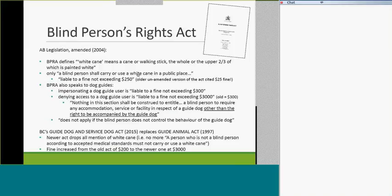Interestingly, the act says: 'Nothing in this section shall be construed to entitle that person to require any accommodation, service, or facility in respect of a guide dog other than the right to be accompanied by the guide dog.' In other words, they can't demand a bowl of water or the right to let their dog use the lawn. Most places accommodate this voluntarily, but that's not what the act speaks to. Also, if the guide dog isn't behaving and the user can't control it, all their rights under the act pertaining to guide dogs become moot.